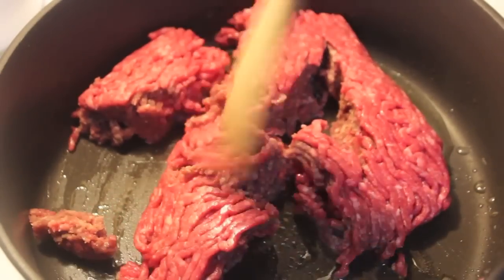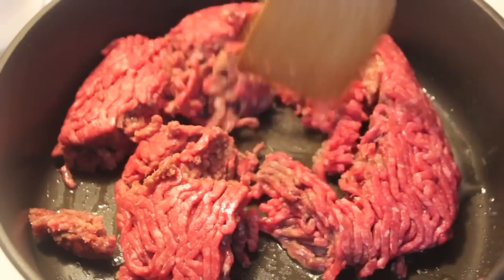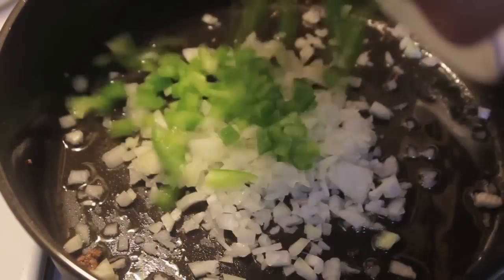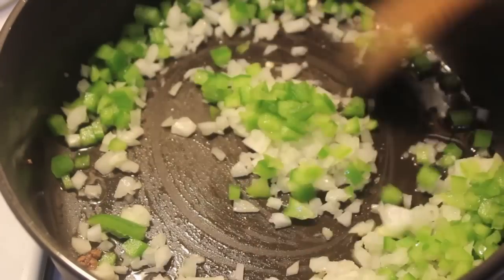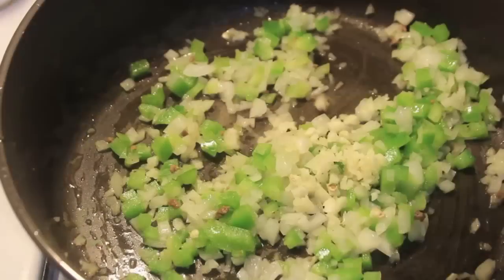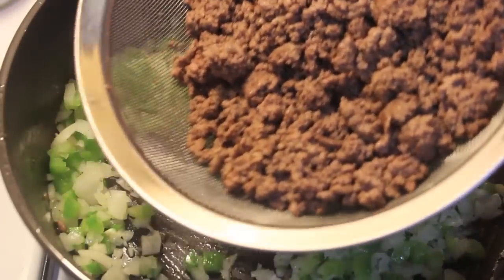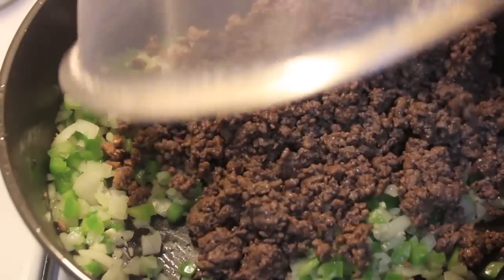For our filling, I have one pound of ground beef. I added some oil to my pan, threw in the ground beef, and broke it up. When it's cooked, I'm going to take it out so I can strain it. I don't always strain my ground beef, but since we're going to be frying these, I decided to remove some of the oil from the beef.